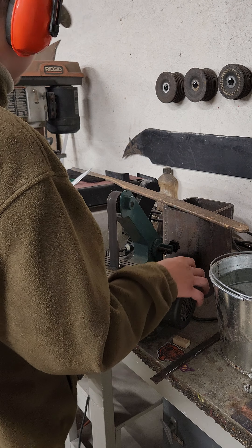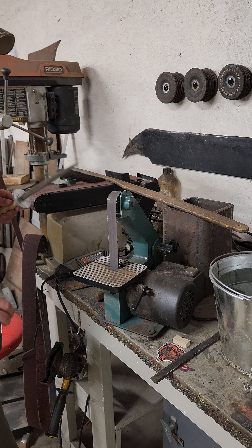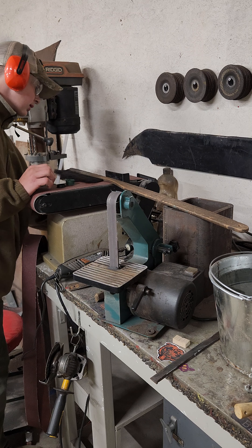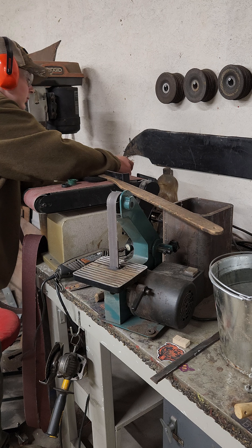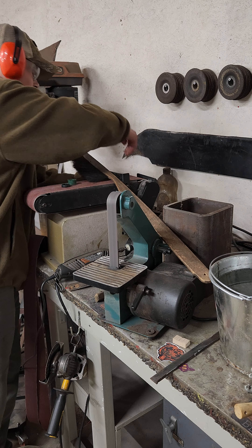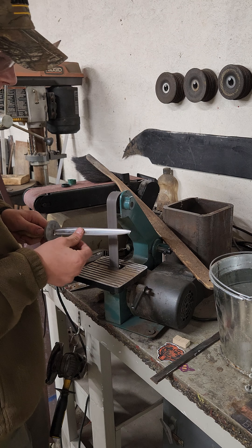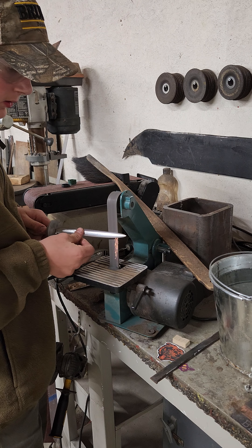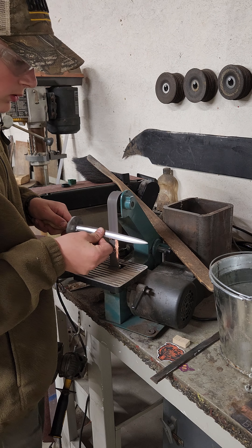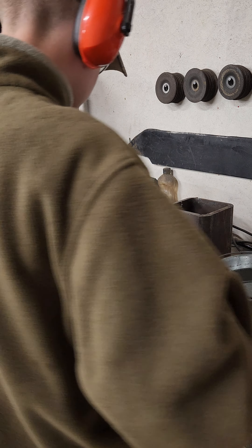That was really anticlimactic. I also put some buffing compound on it too. So I can only assume this goes to the 1x30. There you go.